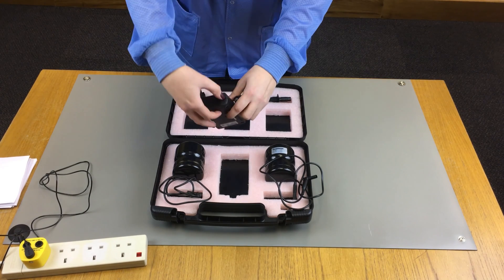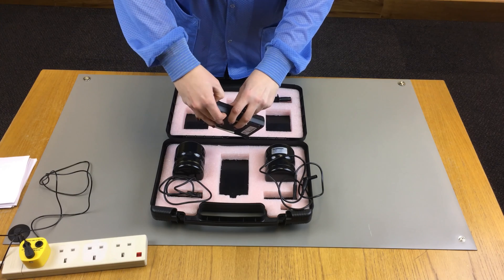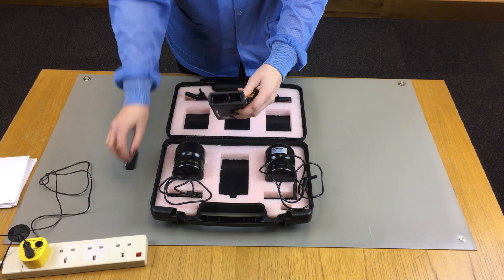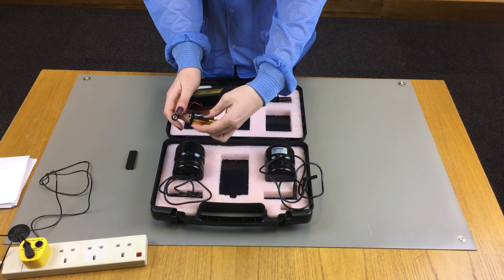Before first use, install the 9V battery needed to power the meter. Ensure that the battery's polarities are orientated in the correct fashion to avoid any possible circuit damage.